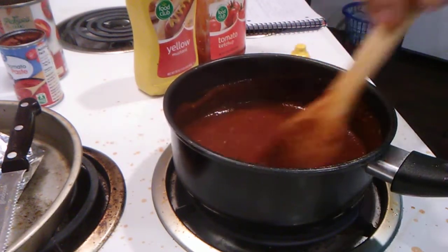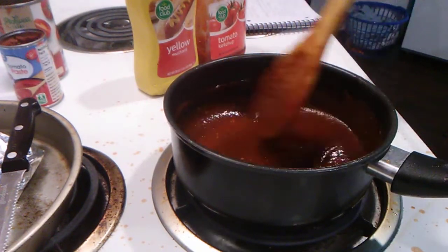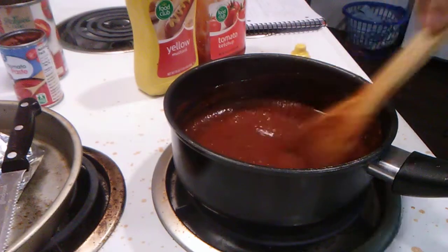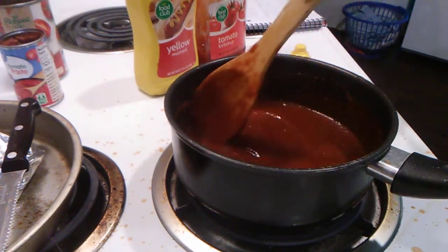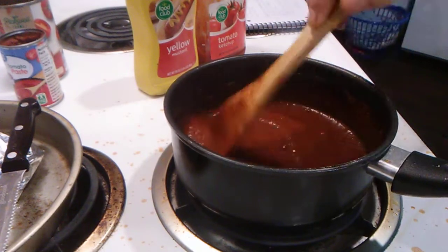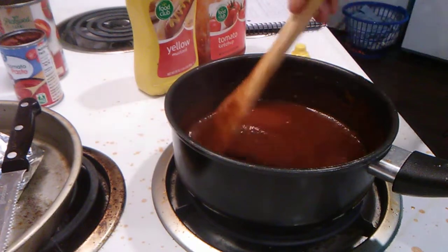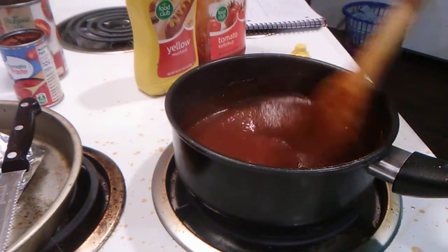Now we're going to get our chicken out, put it in the crock pot, and pour this over top of it. Let it cook four to six hours. If the chicken is frozen and you want it longer, cook on low for eight hours.